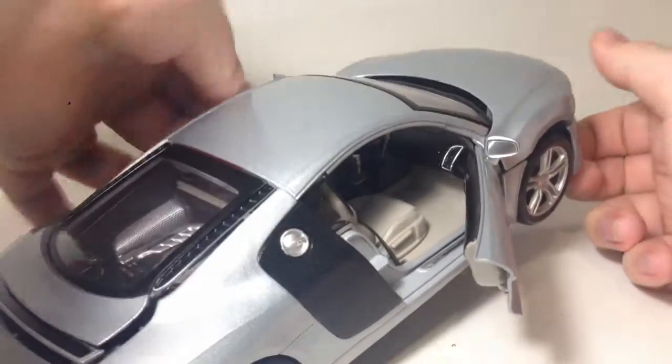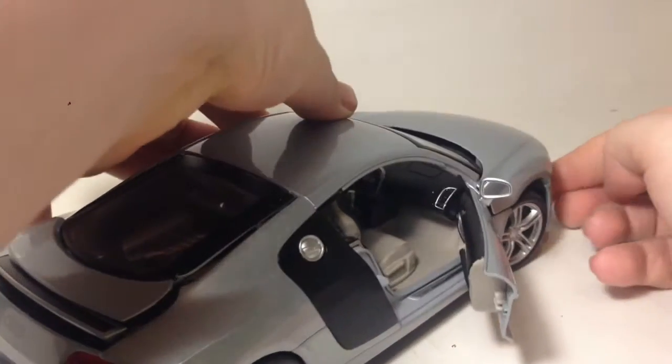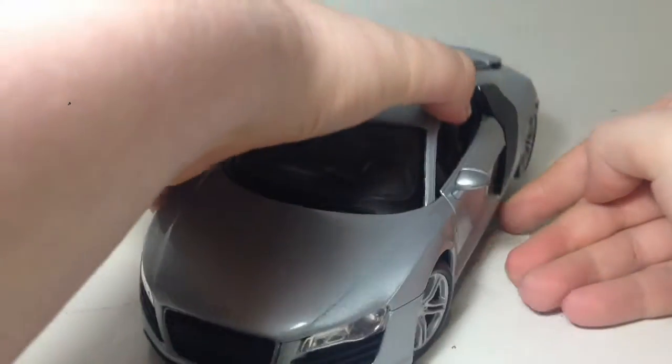You have to lift it up a bit — sorry about the noise — lift it up like that in order to do it, because the weight of the car doesn't seem to — I don't want to risk breaking it. But basically, it does have the features of a 1:18th scale car.